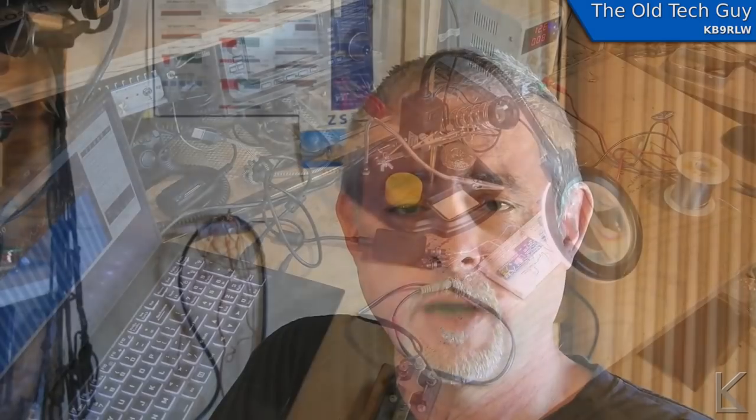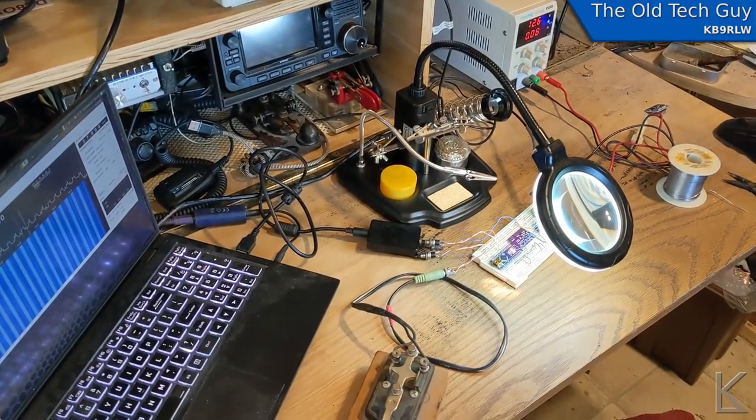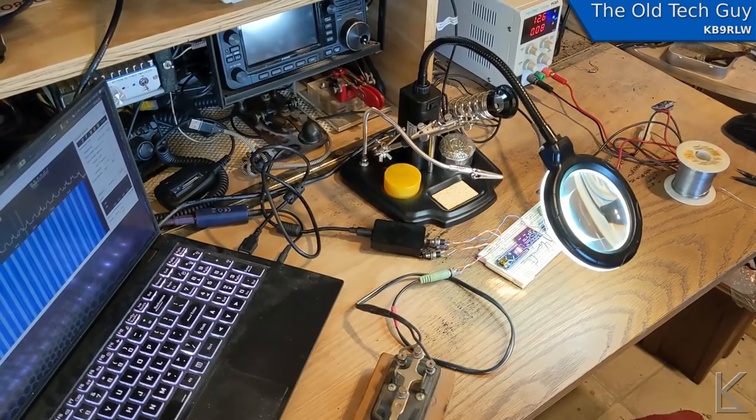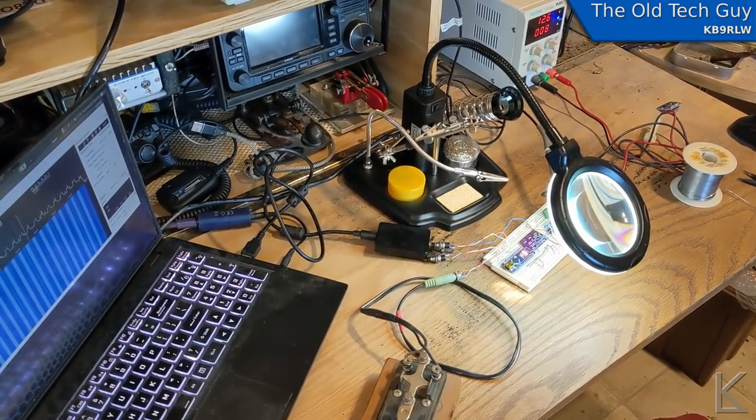I ran into problems. I shot a couple of video clips, so let me run those for you and then I'll come back and we'll sum up. Apologies in advance for the cell phone video — I'm being lazy because I've been very frustrated, and I've made a breakthrough and I wanted to show it to you guys.